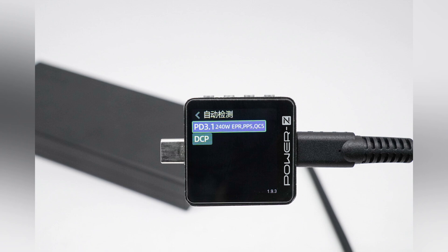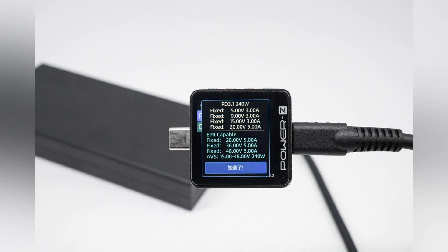ChargerLab Power ZKM003C shows it supports PD 3.1, PPS, QC5, and DCP charging protocols. And it has 7 fixed PDOs of 5 volts 3 amps, 9 volts 3 amps, 15 volts 3 amps, 20 volts 5 amps, 28 volts 5 amps, 36 volts 5 amps, and 48 volts 5 amps. It has a set of AVS, which is 15 to 48 volts 240 watts.